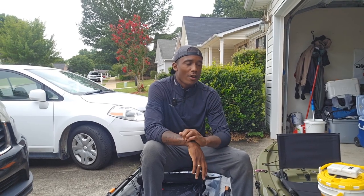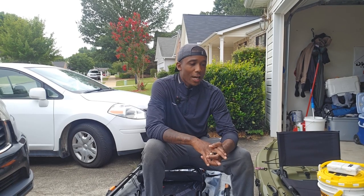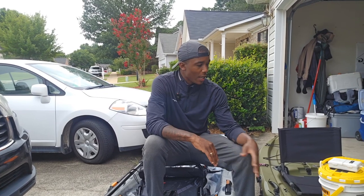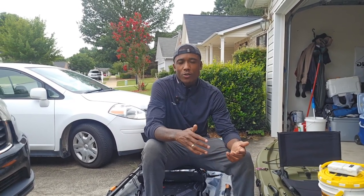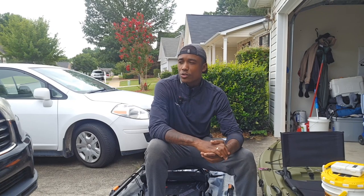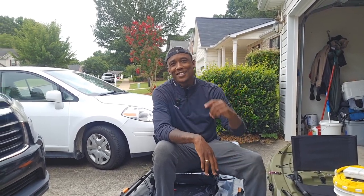I bought this Lifetime Tamarack 100 kayak for $300 three years ago, and there are a few things that have been plaguing me. I wanted to upgrade and went up and added an extra $500 to that. I'm going to still keep this kayak — I love it. But there are a few things, if you're going to have a long day of fishing, that you're going to have to sacrifice. Especially for me — I'm 6'2" and the leg room on this kayak just didn't work out. Let's jump into why I upgraded.